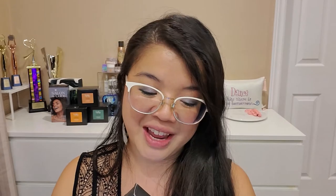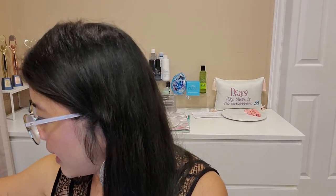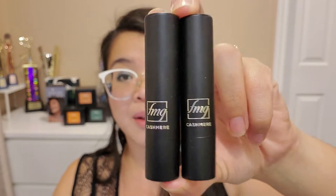The two shades I got to test today are Plush Peony and Cheeky Red — a pinky color and a reddish color. Let's open up these beauties and see what it's all about. Oh, super sleek — I love it! It actually does look more like the shape of a lip balm than a traditional lipstick. I have a huge collection of lip products — I am just a lipstick addict, gotta come clean.